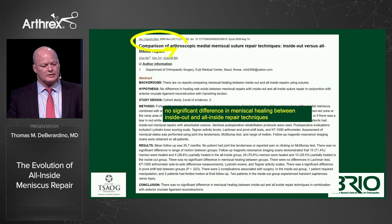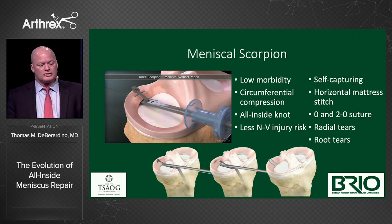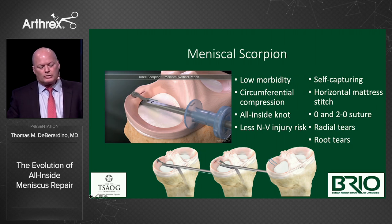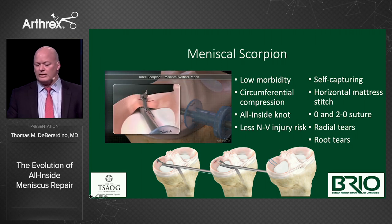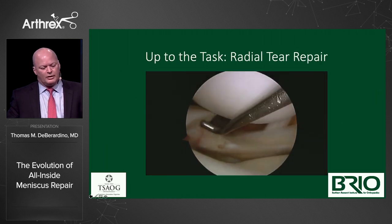Another paper compared inside-out, meniscal-based all-inside, and capsular-based all-inside repairs. The meniscal base is what we're leading up to. The Meniscal Scorpion is a great option — you can get circumferential compression with a low profile using a 0 or 2-0 suture. It's good for radial tears and root tears. It's self-capturing, with less neurovascular injury risk because you're staying inside the bowl of the knee. Here's a radial tear, a classic example.